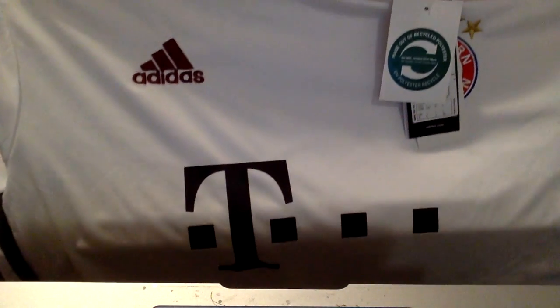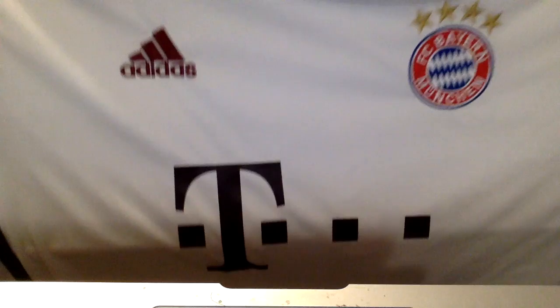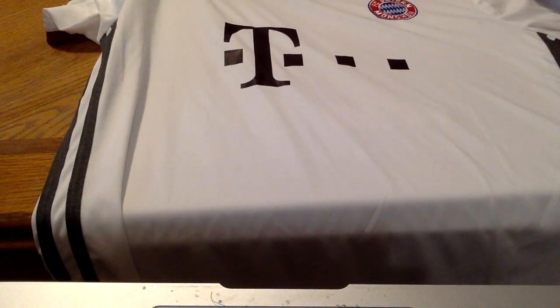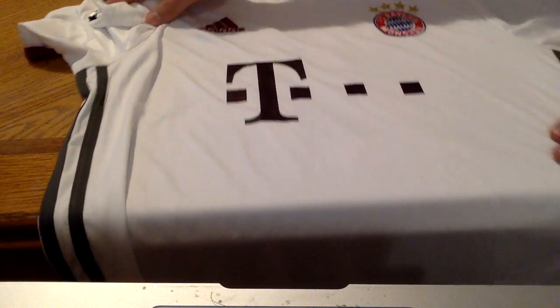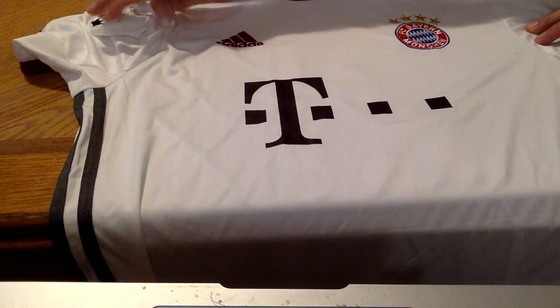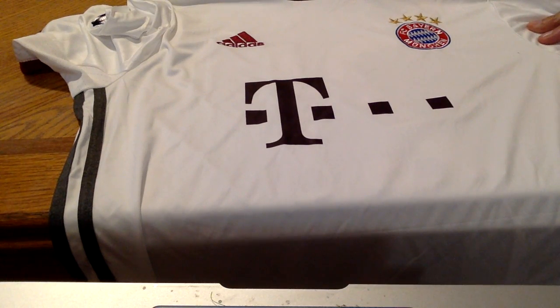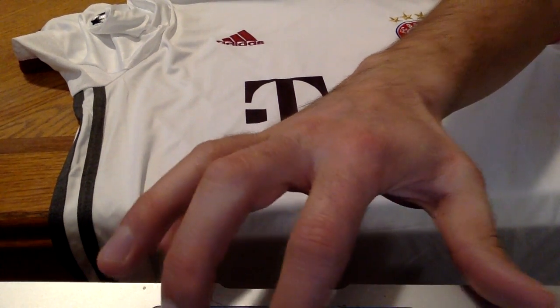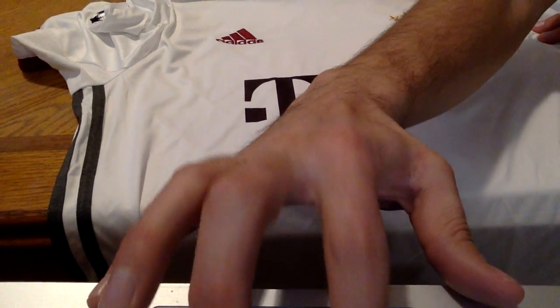You can get one more look at it there. Really recommend this shirt. Again, that's Elmont Youth Soccer — check it out. They've got a number of great shirts for any team.